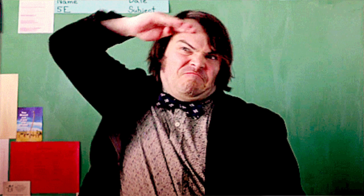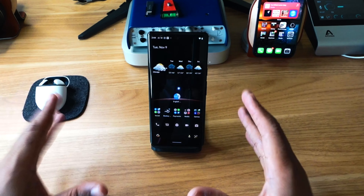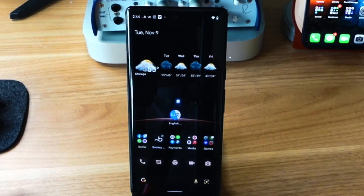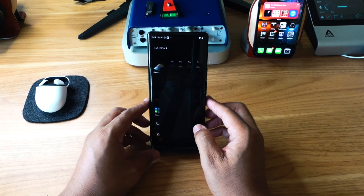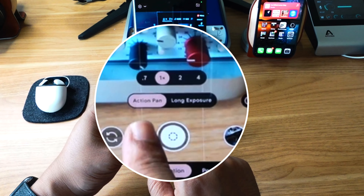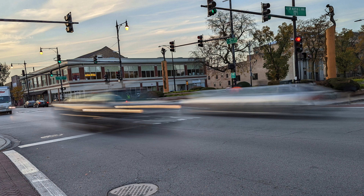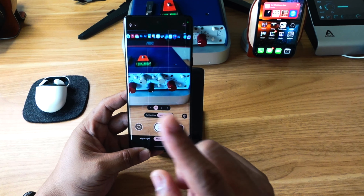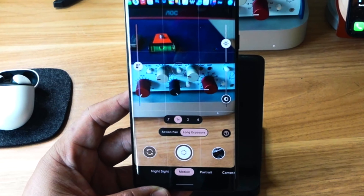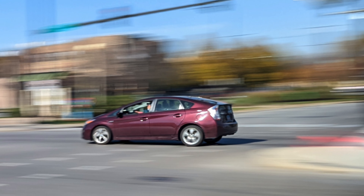Now let's say you want to take a photo that looks like an action and motion photo. It's very simple — open up the camera app and scroll over to Motion. It has Action Pan on, but for a long-exposure look, click on Long Exposure. All you have to do is find a subject you want to track, tap on the screen to track it, hit the shutter, and the camera will do all the rest of the work.